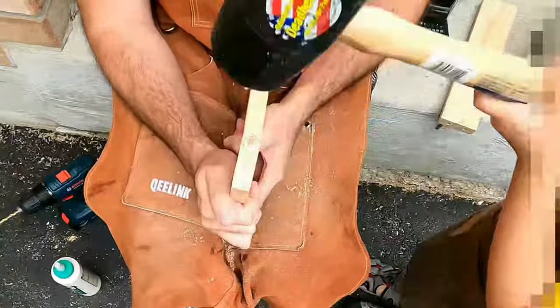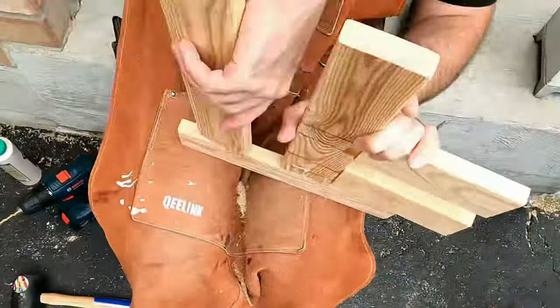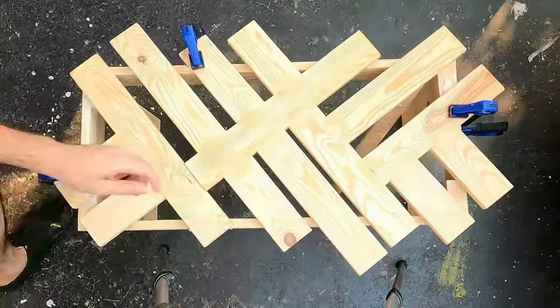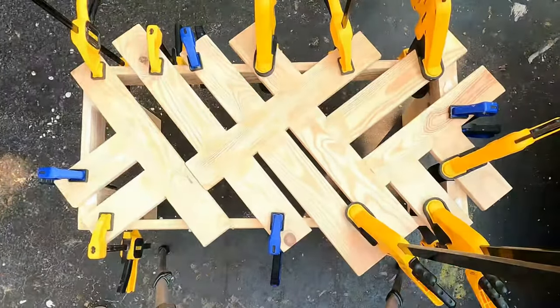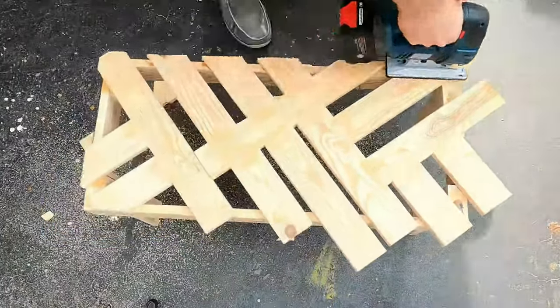And it worked! Quite beautifully too I must say. Not to mention they are secured by dowels, so extra strength! So I first glued the top to the table and then clamped it leaving it overnight to dry. Then I cut the excess pieces sticking out off, and hopefully in the future I can actually figure out what to do with these excess scraps.